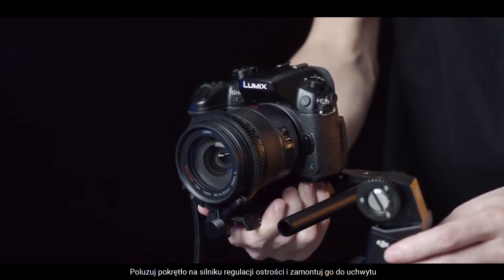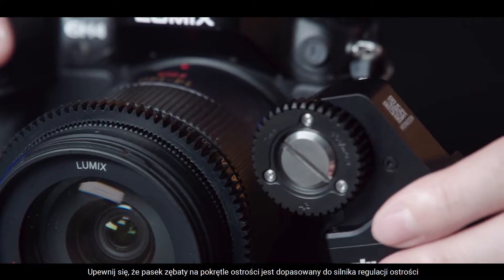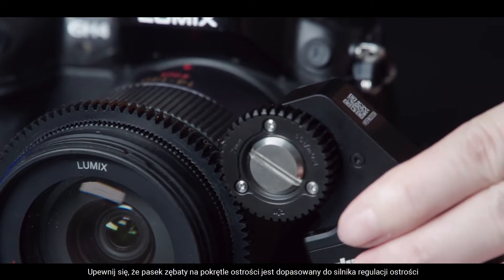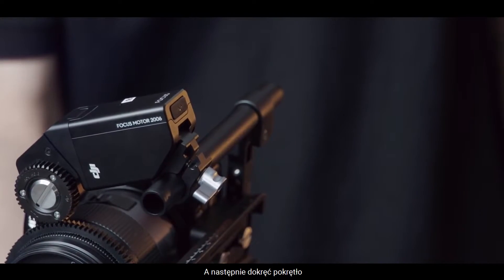Loosen the knob on the Focus Motor and attach it to the rod mount. Ensure the gear strip on the Focus Ring is engaged with the gear on the Focus Motor and then re-tighten the knob.